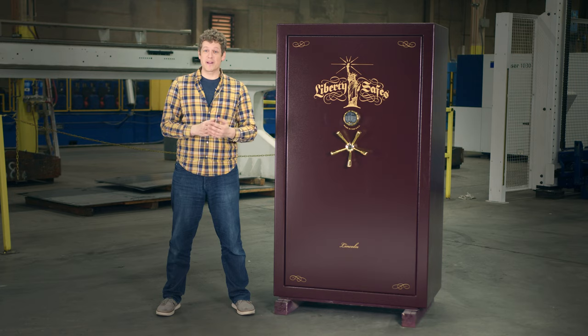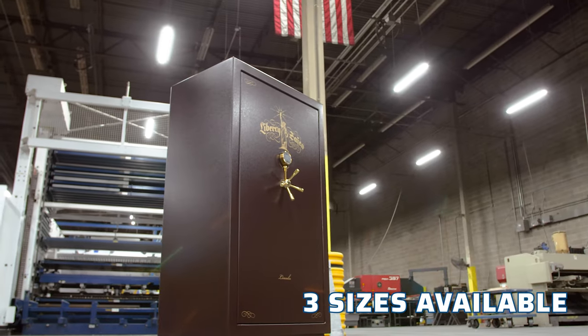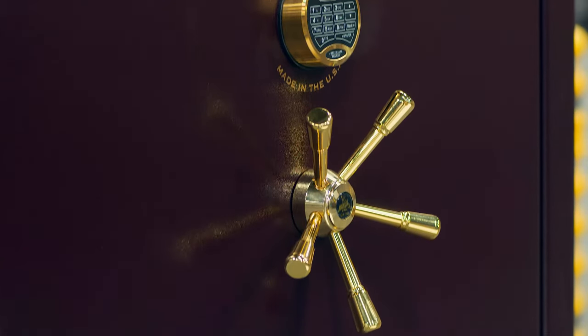The Lincoln Series by Liberty Safe is an American-made heavy-duty safe that comes in three sizes, all with Level 7 security and two hours of fire protection at 1200 degrees.